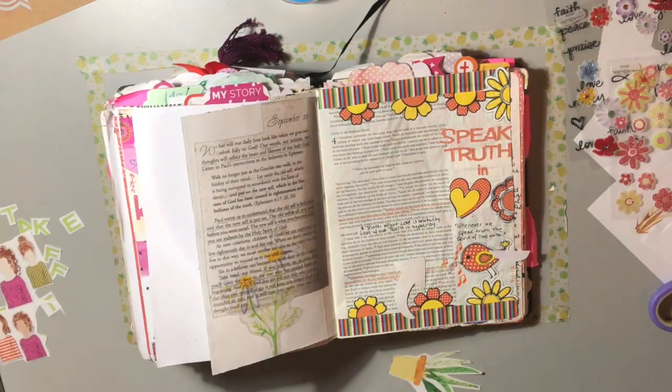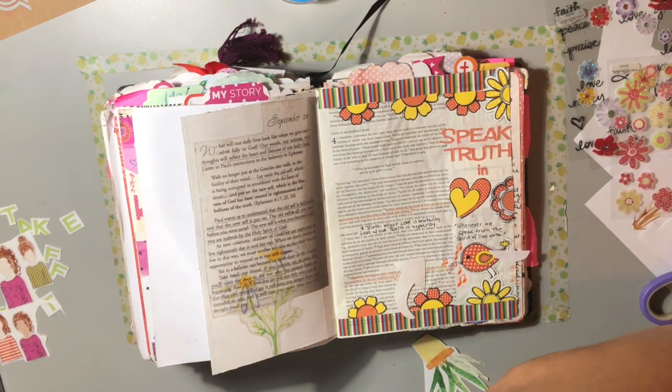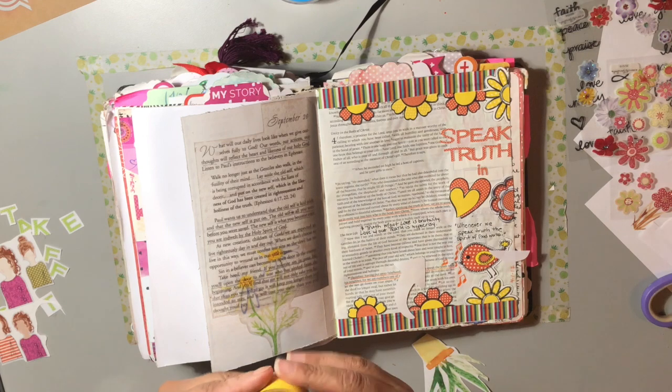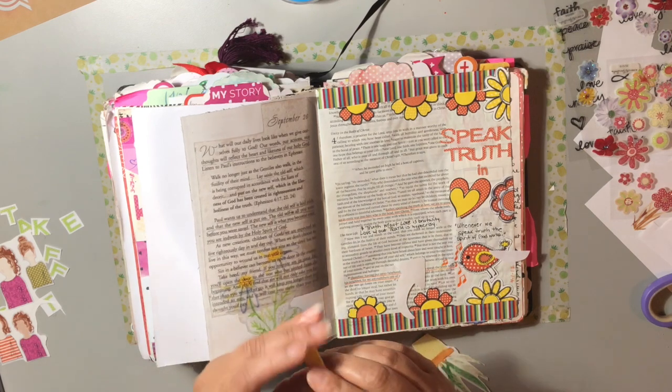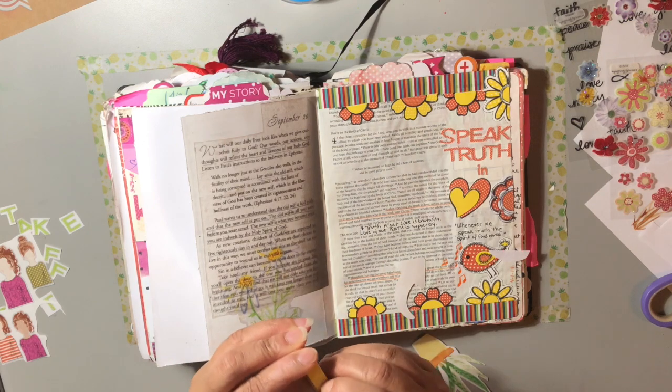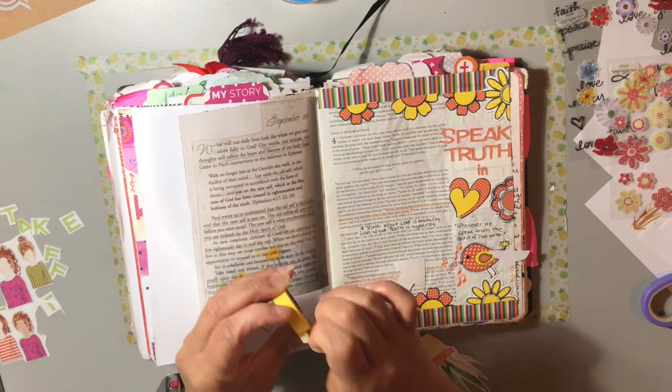Here's what the devotional says. Reading devotionals is a great way to Bible journal - you can put the devotional right in your Bible, take notes on the devotion, or just journal the scripture. There are many different ways you get inspired from the Word of God.